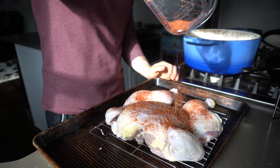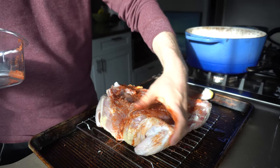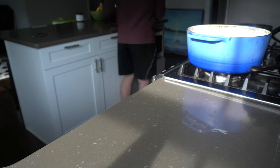Next, we are going to evenly apply our spice rub, which does not have salt in it because we already brined the chicken. Any liquid will run off to the baking sheet while it's in the fridge. Store in the fridge for 10 hours or overnight.